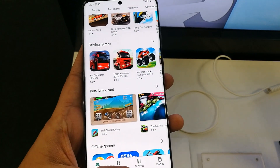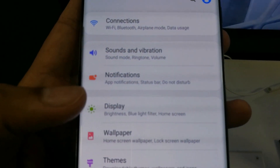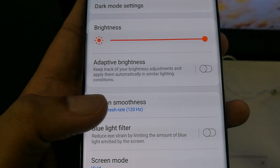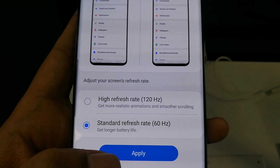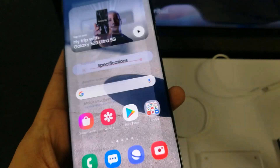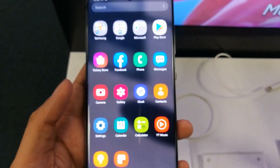It's a perception of 120 Hertz refresh rate. If you want to disable it and go back to 60 Hertz, follow the same steps: Settings > Display > Motion Smoothness, then select the Standard Refresh Rate which is 60 Hertz, and apply it. It will go back to its normal motion smoothness speed.